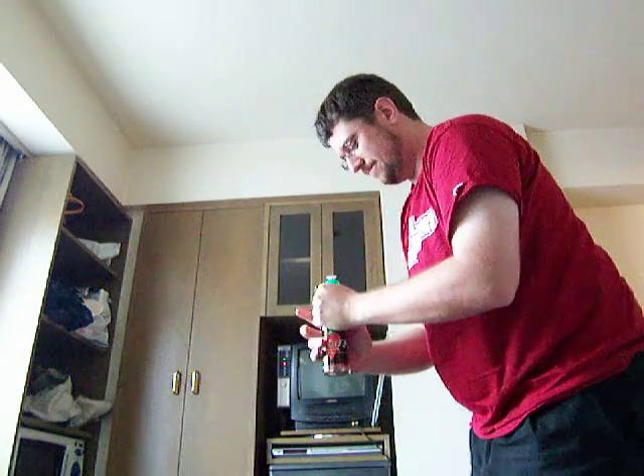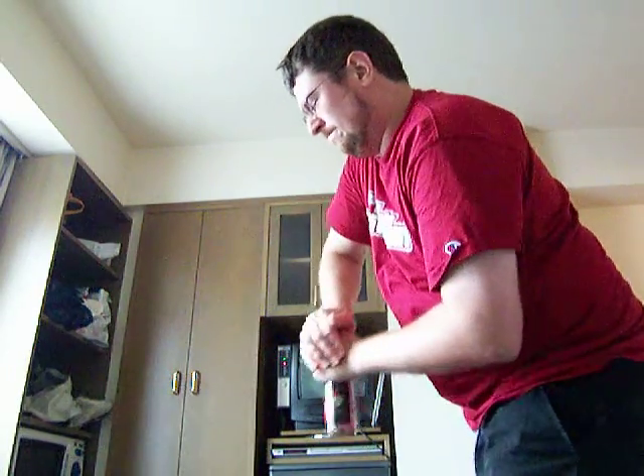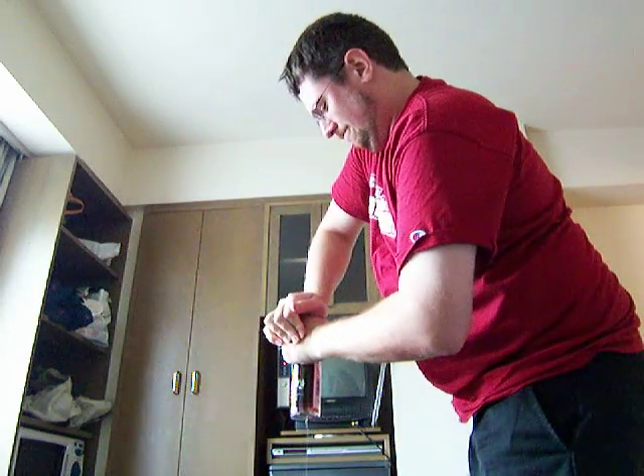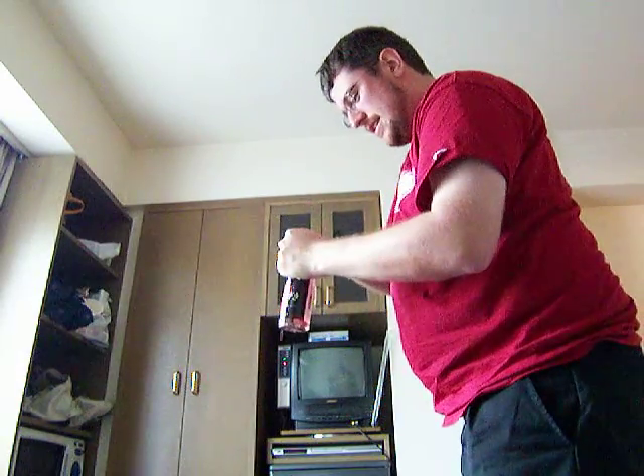I'm going to step back here and try to get this to work. Three, two, one. That one, we didn't spray anything down, so consider that somewhat successful.